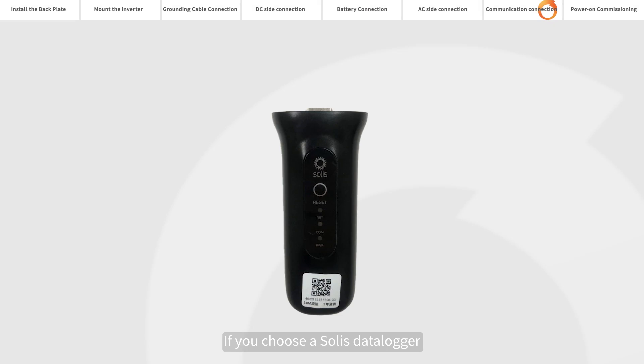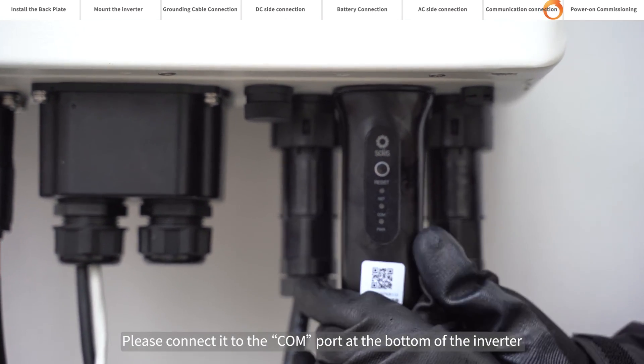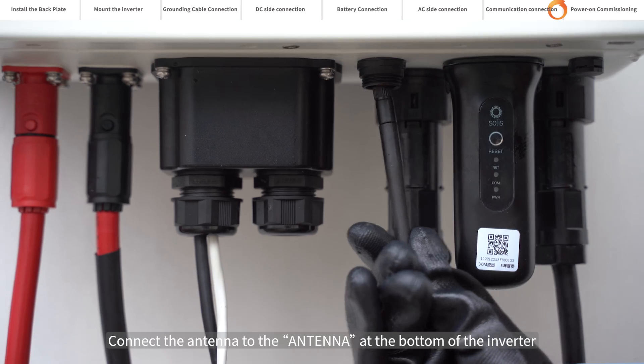If you choose a Solis Datalogger, please connect it to the COM port at the bottom of the inverter. Connect the antenna to the antenna port at the bottom of the inverter.